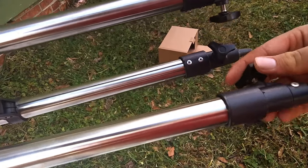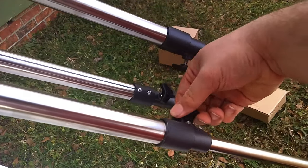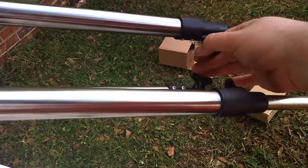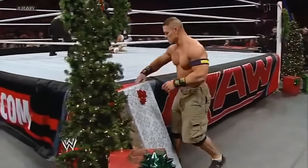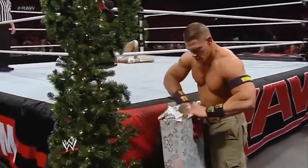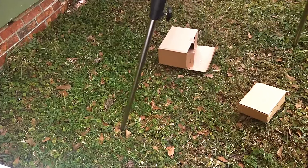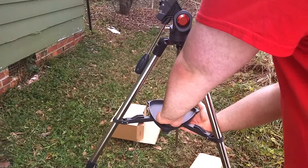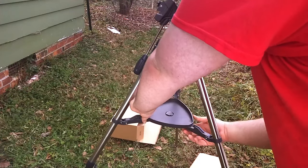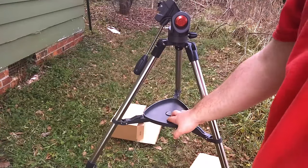First, you need to unscrew and loosen these turny things and pop the legs out. They should slide out and stop once fully extended. They're made of steel but they aren't super strong — just remember it's a telescope and not a WWE folding chair. Once that's done, screw the turny bits tight again for your tripod. You can also add the accessory tray now by lining the hole with the groove in the center, pressing it down, and turning it until the embossed edges line up with the legs. If you want to take your scope on the go, it's best to remove this by doing the same steps backwards so you can fold the legs again.